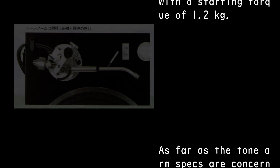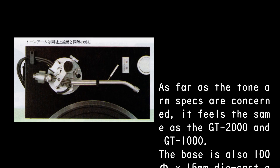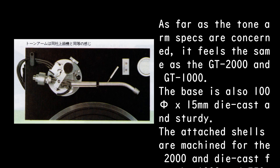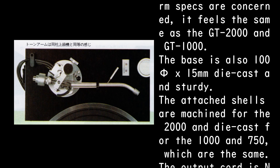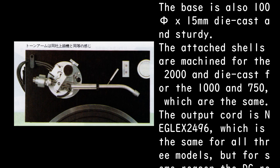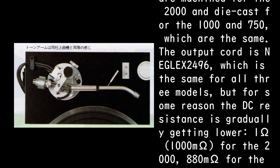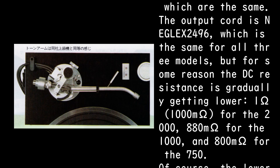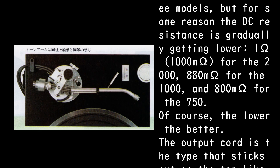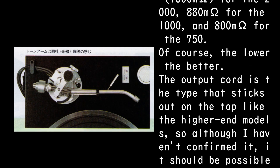As far as the tone arm specs are concerned, it feels the same as the GT-2000 and GT-1000. The base is also 100mm diameter x 15mm die cast and sturdy. The attached shells are machined for the GT-2000 and die cast for the GT-1750, which are the same. The output cord is Neglex 2496, which is the same for all three models, but the DC resistance is gradually getting lower: 1,000mΩ for the GT-2000, 880mΩ for the GT-1000.